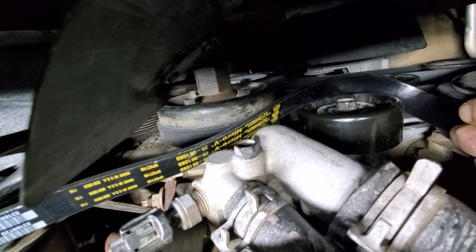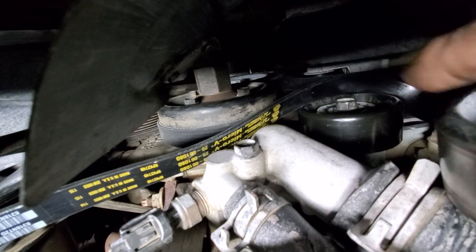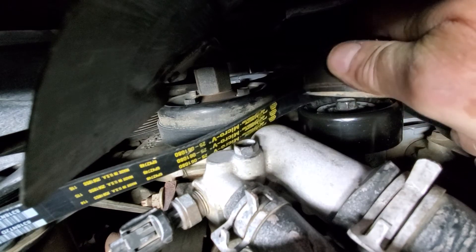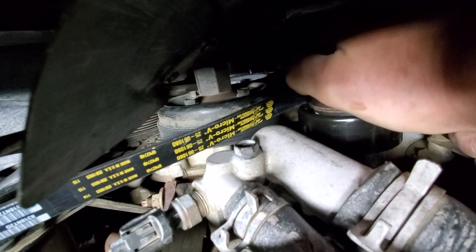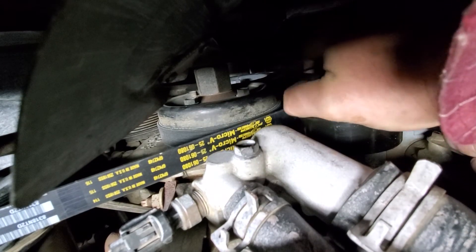Here's a tip of the day for you. You ever get a fan belt that seems like it's just five millimeters too short? Well, you take the pulley that's the same size as the pulley you're trying to get it onto, and you put a little soap on it — a little dish soap would be good. You use that to press down on it nice and hard, and the soap allows it to slip right over.